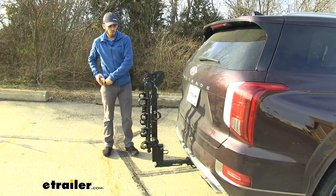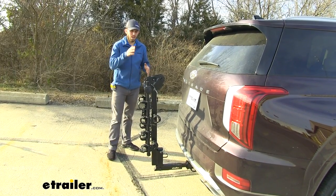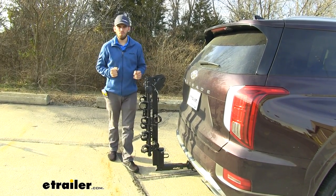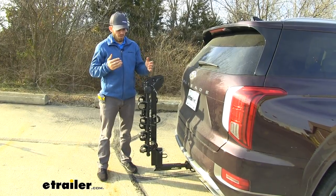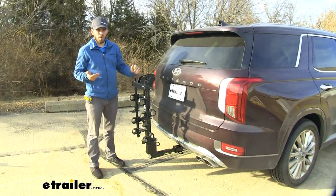Parking in a tight parking spot around town, or even parking in your garage without having to remove your Hitching Post Pro could mean a lot — especially if you can shut your garage door and not have to worry about removing it.